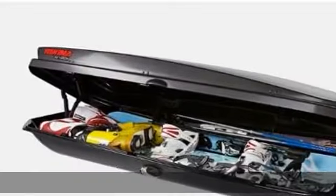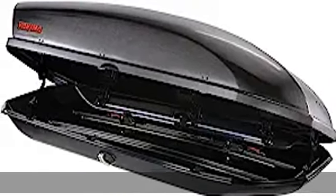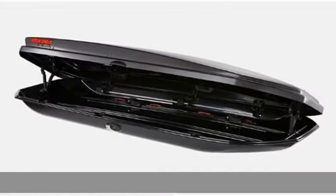Internal lid stiffeners add durability and make it easy to open and close. Dual-sided opening allows you to access your gear from either side of your vehicle. Our super latch secures the lid to the base, keeping your gear safe and sound.